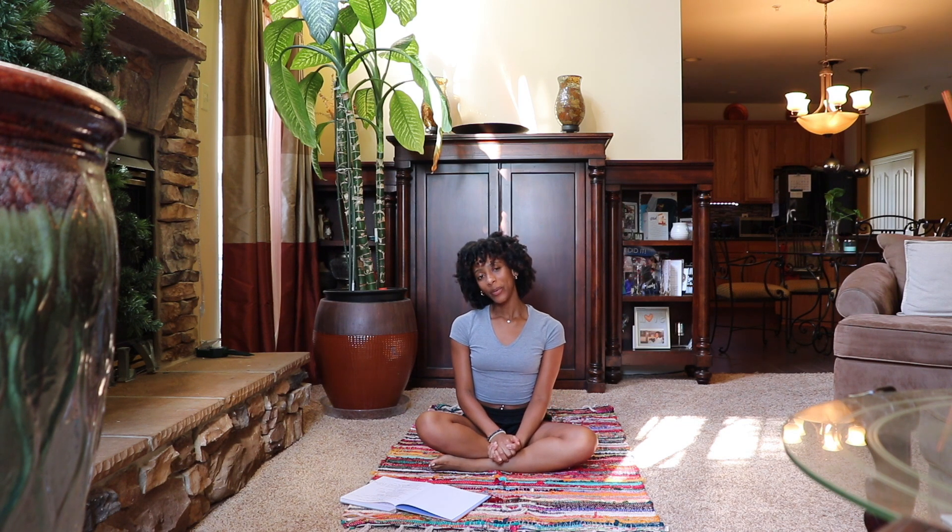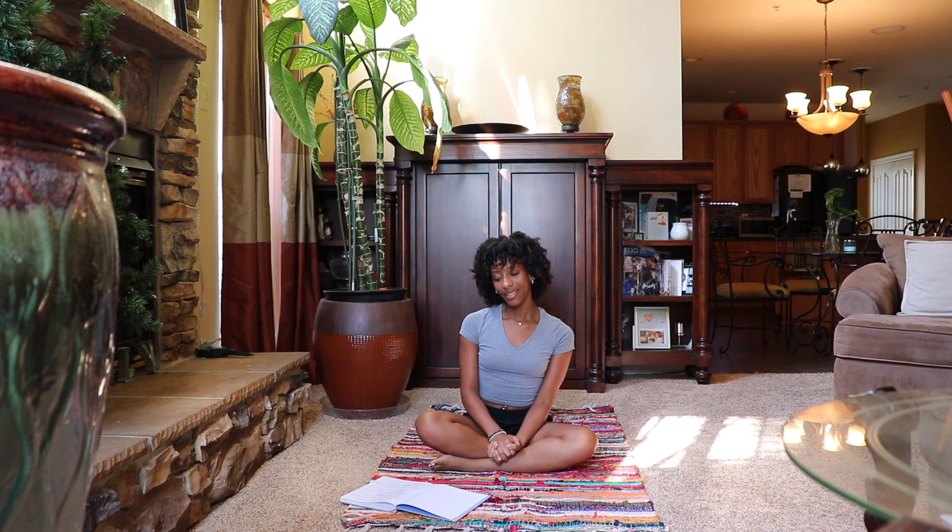What's up YouTube, it's Earth to Asia and I'm back with another video. Today we'll be doing a beginner yoga sequence. As you begin, start in a seated comfortable position with your palms facing downward on your knees.